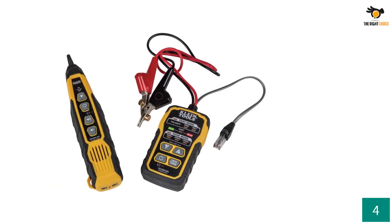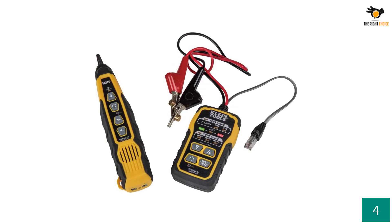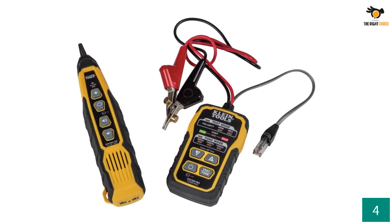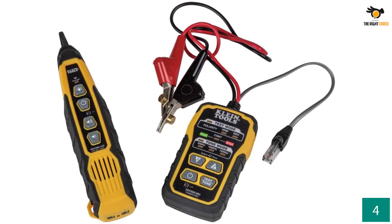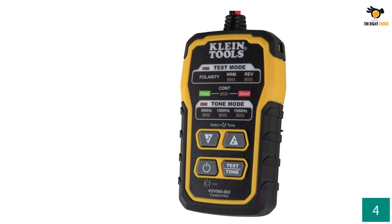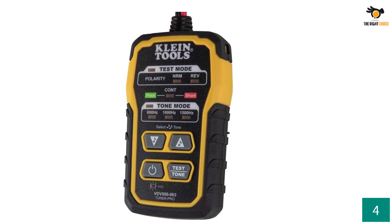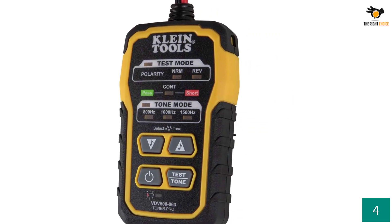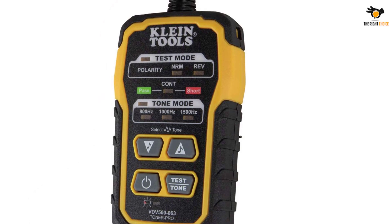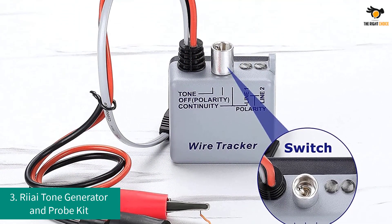You can use it for testing all kinds of common wires including coaxial wires, twisted wires, and de-energized AC wires. The Klein Tool comes with advanced features for more accurate results, including an LED display to read results on screen. The LED display also alerts you to overloading of your kit, keeping you safe from any hazard due to overloading.